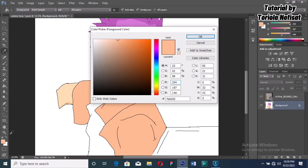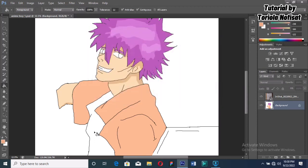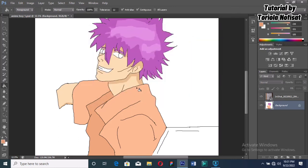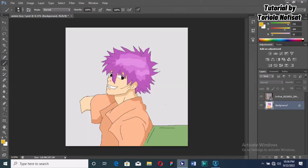Next we're going for the outfits. I'm picking orange because orange goes well with purple — a darker shade for the inside parts and an even darker shade for shading. It's going to be the same process; I'm just going to mark out where I want my shadows and get to it.